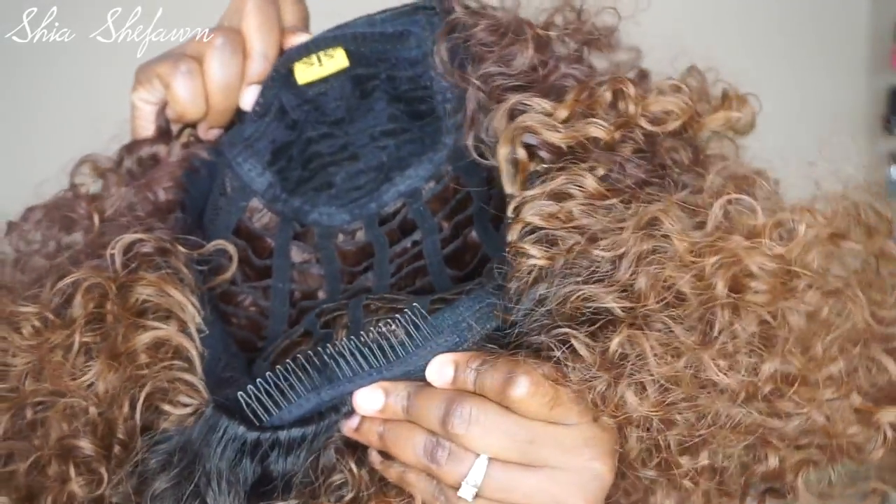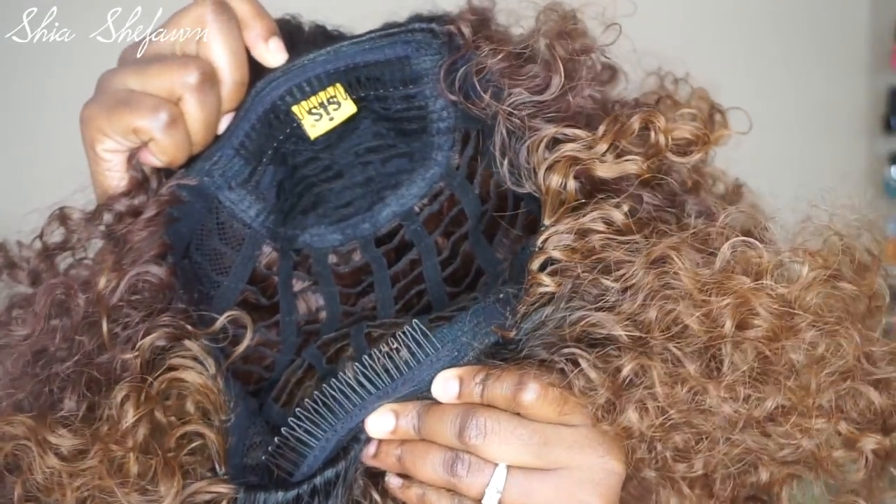It has one long comb on the other side as well. I am wearing this as a complete cap wig, so the size will vary depending on how you'd like to wear it. It does say on the stock card that it is one size fits most, but wearing it as a full cap wig, it fits just fine.